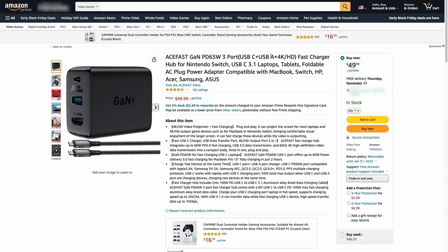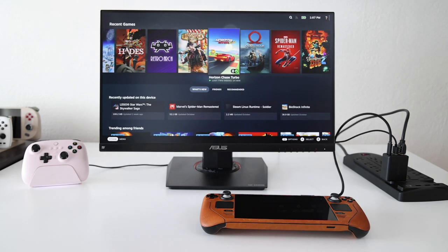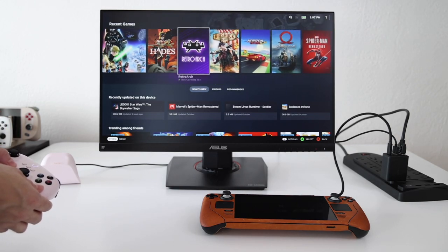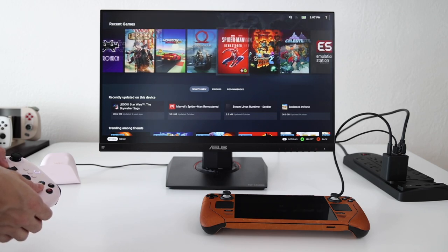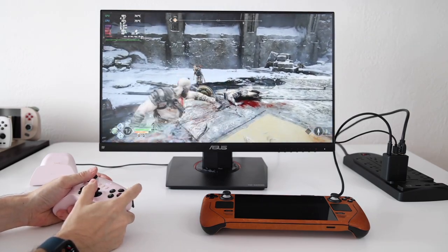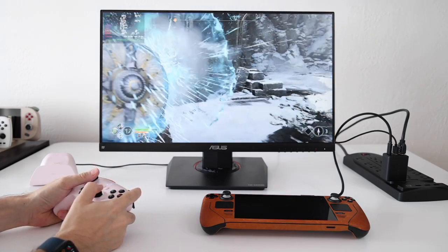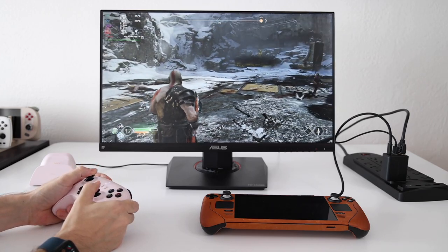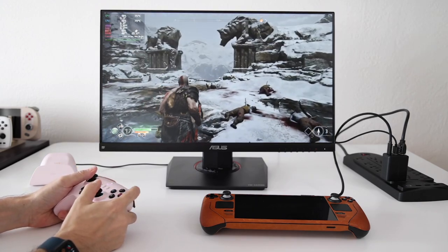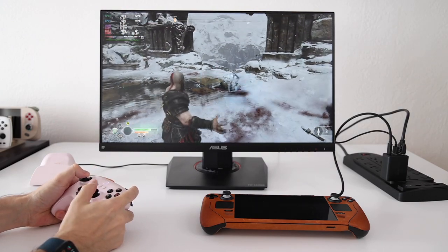The pricing on this one is a little bit higher — $50 altogether — but I really like it because it does so many functions in one. For example, here I have it hooked up to my Steam Deck and my 8BitDo wireless controller. Not only will this charge and stream the video directly from the Steam Deck to the monitor, but it also charges the controller when hooked up to the dock, and the dock itself powers the 2.4 gigahertz dongle as well. So with one charging brick I'm able to charge my Steam Deck, charge my controller, connect my controller to the Steam Deck, and provide video out to my monitor.